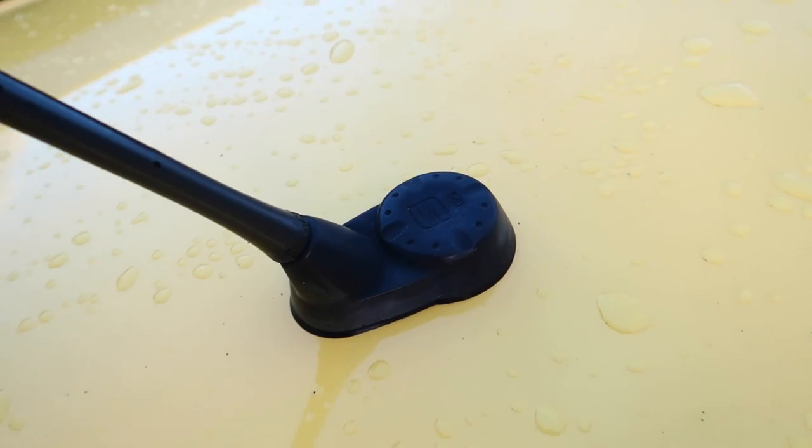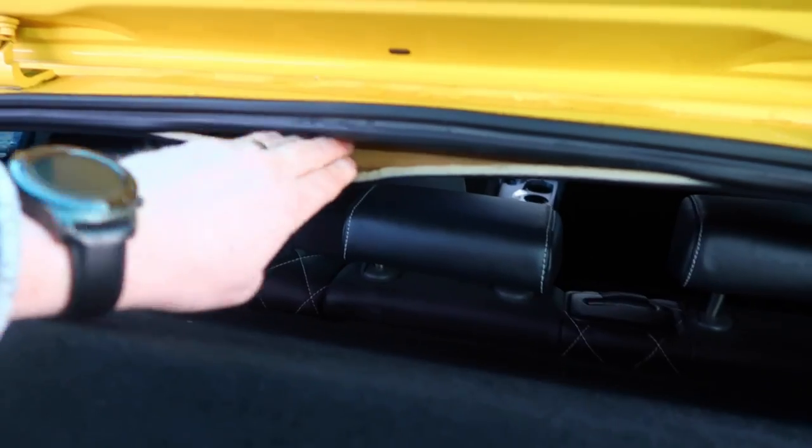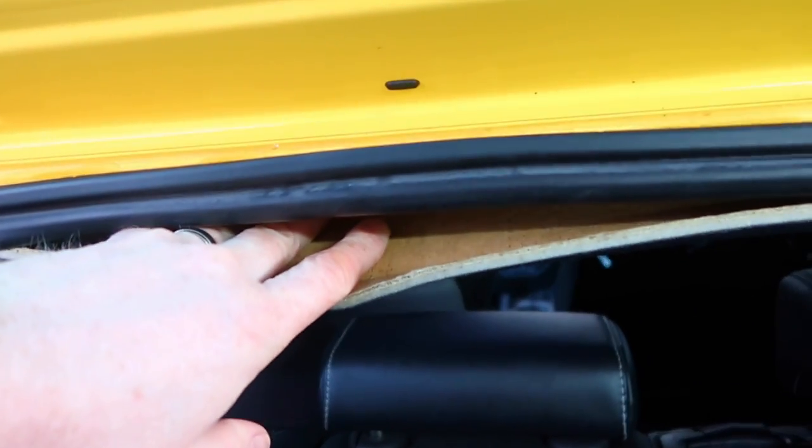I saw this issue and thought it could either be that the head unit was faulty and needing replaced, that the GPS antenna could be faulty on the roof, or that it had just come loose on the connections. On the Mark II Leon - and I think the Mark V Golf as well - it's connected to the back of the head unit, and also connected up under the headlining, just below where the antenna is on the roof.